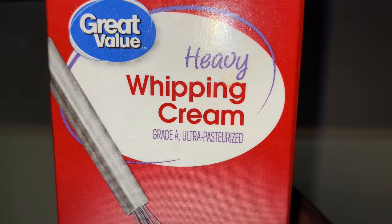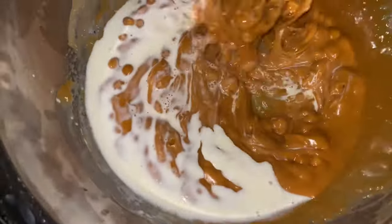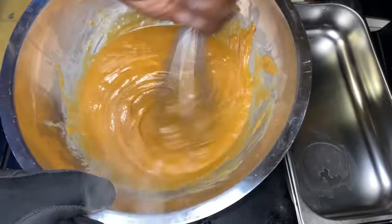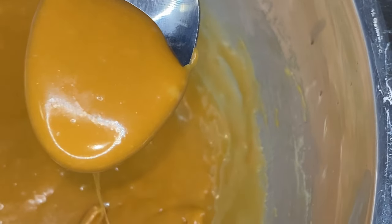Now, I use heavy whipping cream in mine. I let the caramel melt a touch because that caramel will burn and it will stick, so you have to watch it. Then I add the heavy whipping cream in it and I go to town. I whisk it up and this is how it turns out. That's all you need.